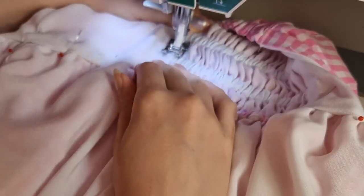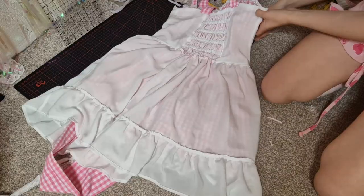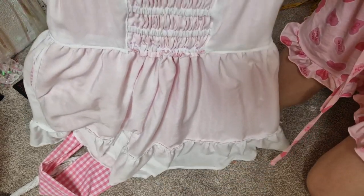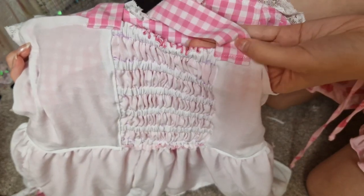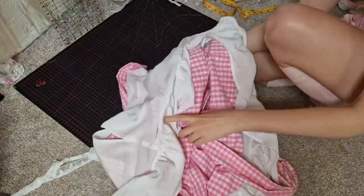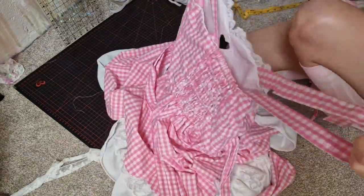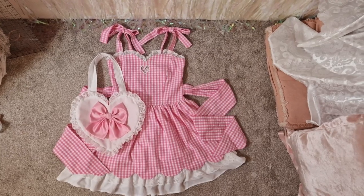The lining still needed to be secured along the waistline so I folded it under, pinned it, and sewed it down. I also added the straps to the back by just sewing them on. And that's finally everything done! This dress took me about two weeks in total from buying the fabric, making the pattern, cutting it out, and sewing it — and I ended up finishing it the day before going to see the Barbie movie.